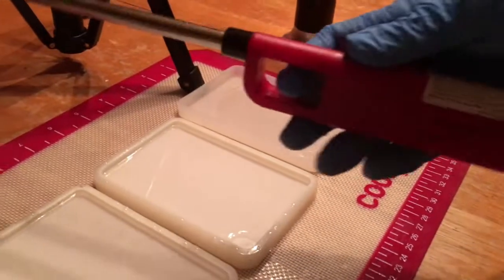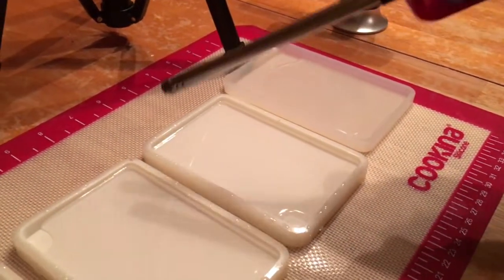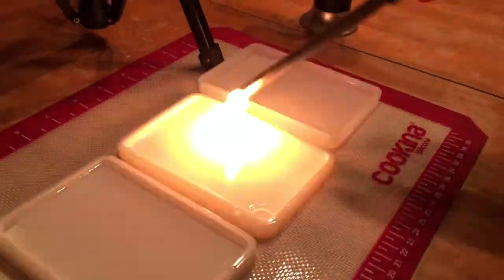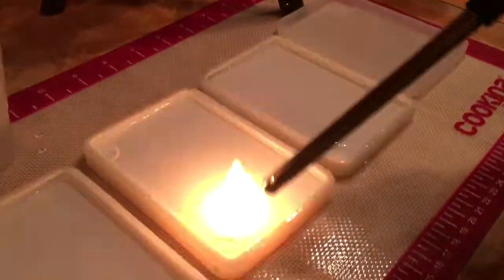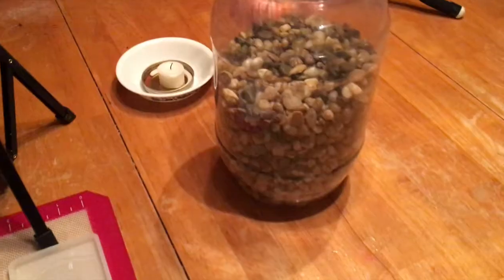If you don't have a flame torch you can use a cigarette lighter — I'll put links to all this down below, most people might already have that type of thing. Again, I'm not touching the resin; I'm just going slightly over the top of it.